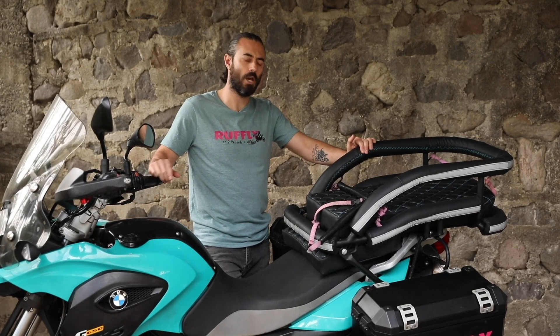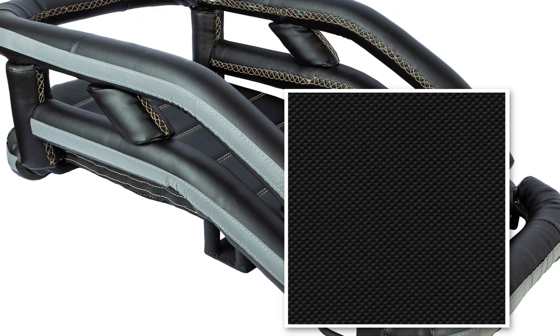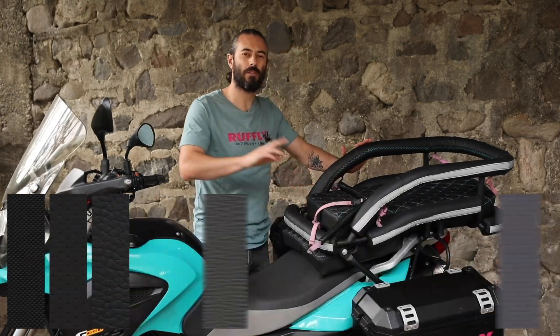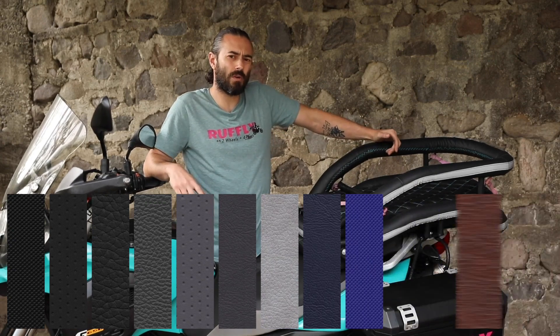Once the pool noodles are in place, we cover them with outdoor vinyl. You have your choice of texture and color, as well as the color of the stitching. We have a growing catalog, so check it out at goruffly.com.